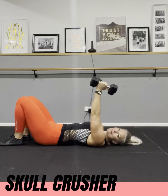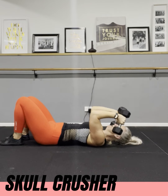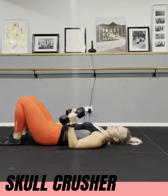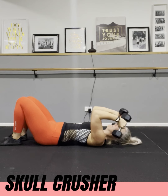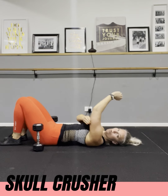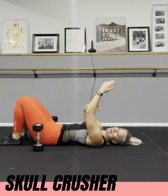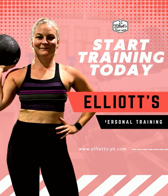To make this more challenging, you can slow it down — for example, lower for a count of five, hold, then raise for a count of five. You can also do more reps, or hold the bottom position for five to ten seconds before straightening up. Everything should be felt in the tricep. If you're feeling anything in your forearms, the weight is too heavy — go lighter.